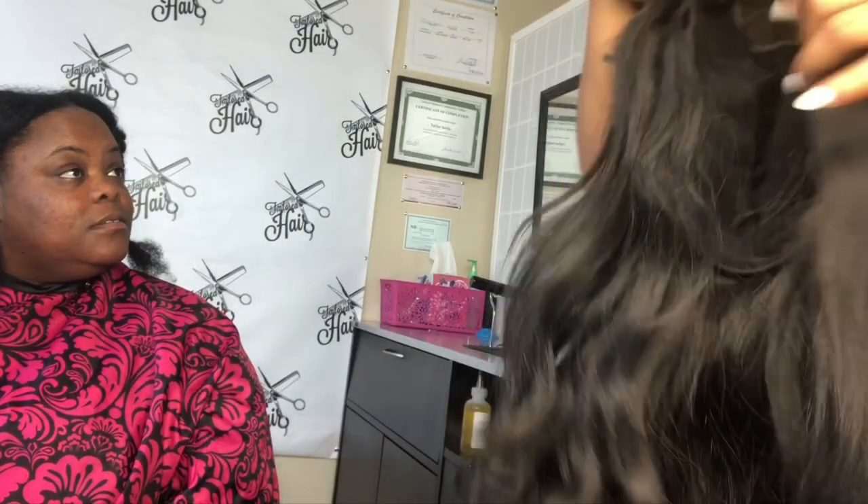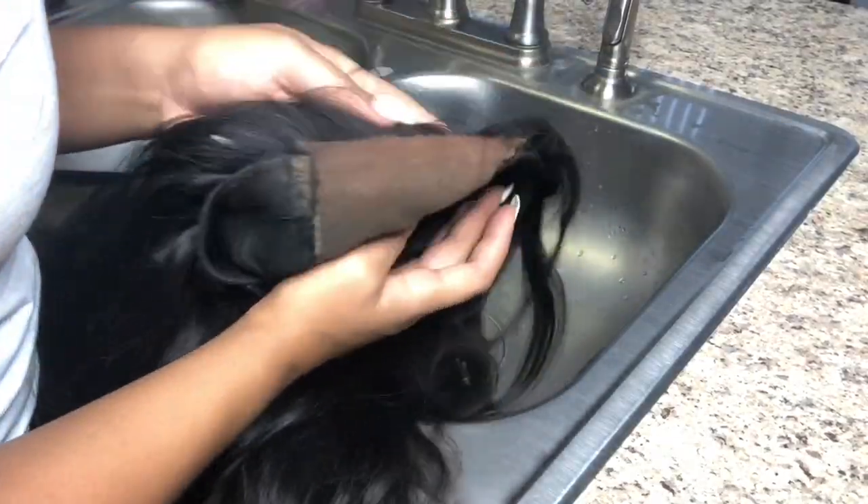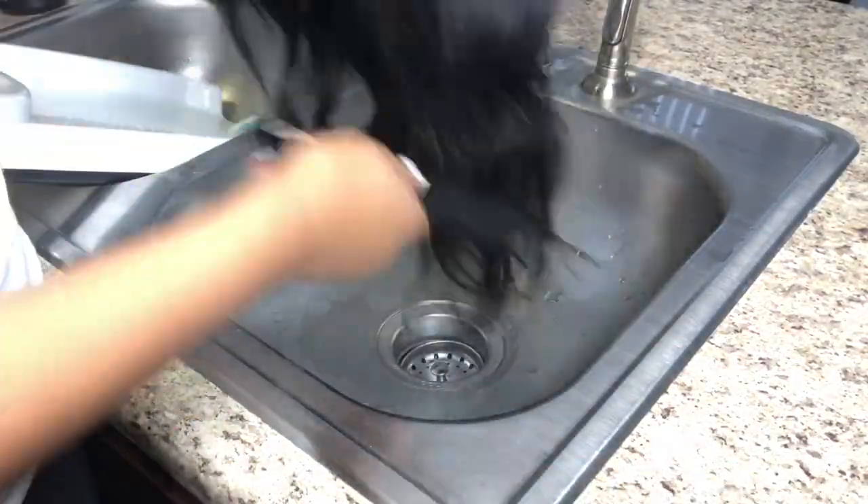Okay guys, let's get into it. We are going to be reviving and deep conditioning this old raw Indian wig that she purchased from the Taylor Hair Collection. It really doesn't matter what type of state your hair is in —